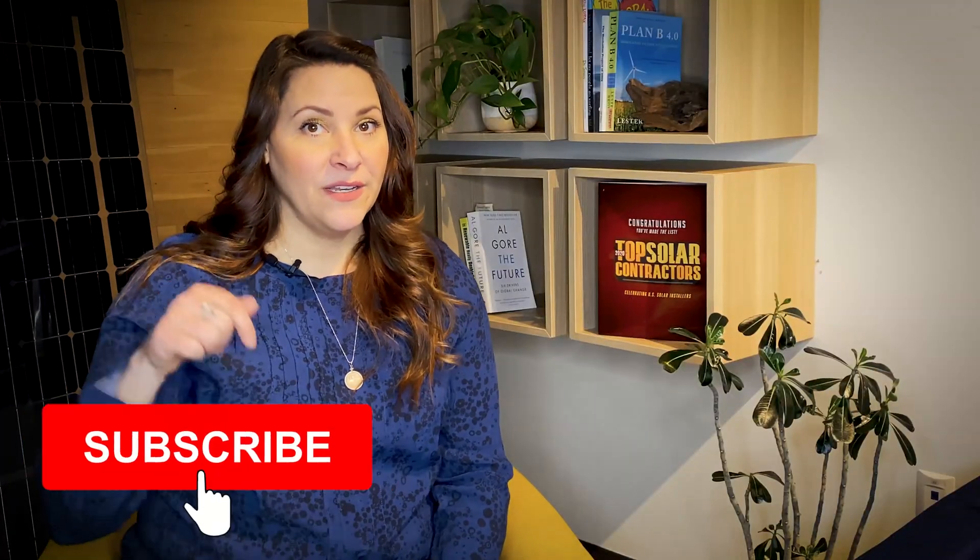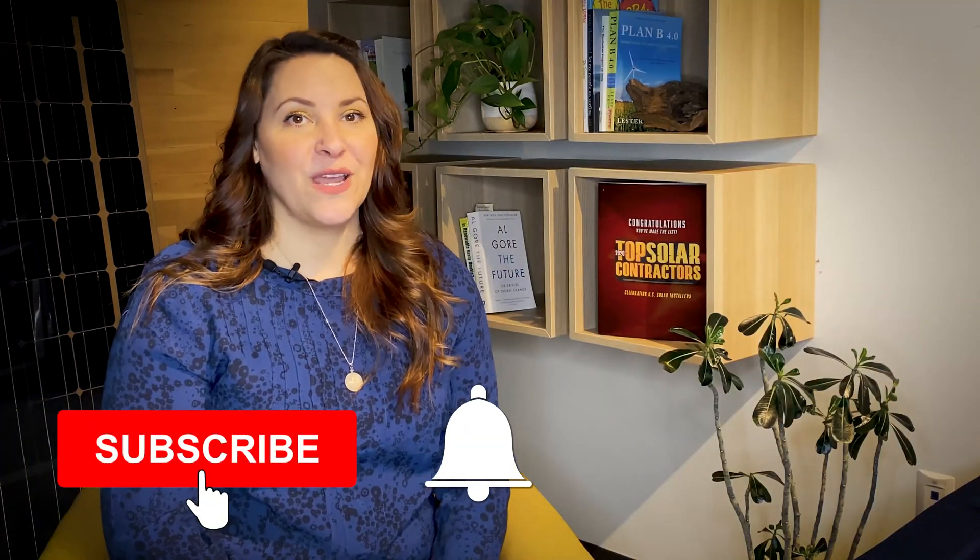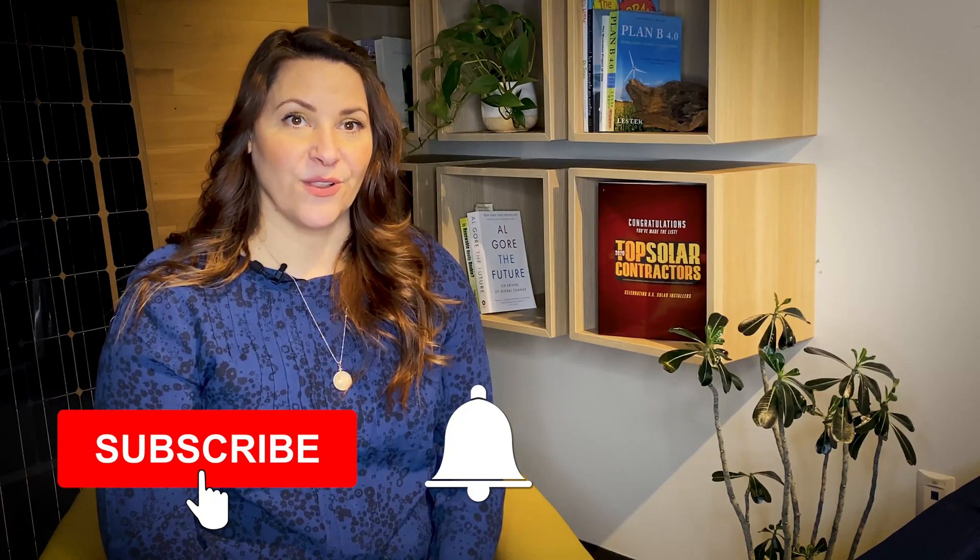At Pivot Energy, we provide both community and rooftop solar solutions for those looking to reduce their utility bills and to support a cleaner environment. We created this channel to explain all things solar energy and to help you understand which solar solution is best for you. Make sure to hit the subscribe button and the bell below so you can get notified whenever we post our latest videos on solar energy.